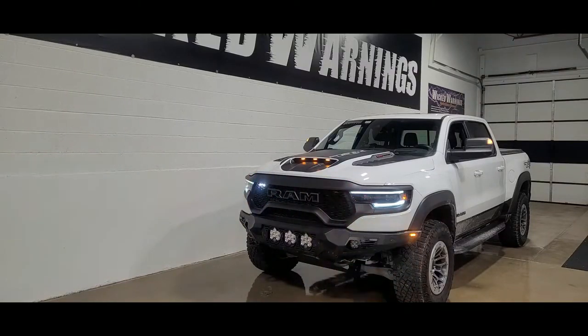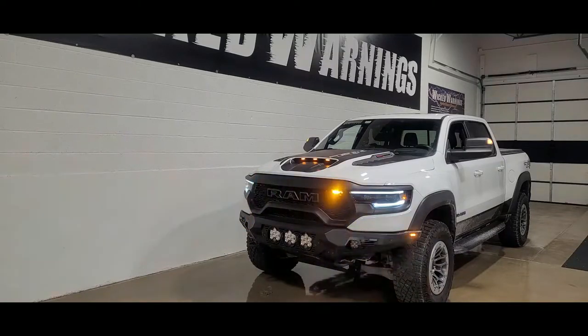Worth noting: the TRX has eliminated the connector. You used to get a real big weather pack connector where you could disconnect your accessories from the auxiliary switch harness — that's no longer on this model. This 2021 just had straight wire.